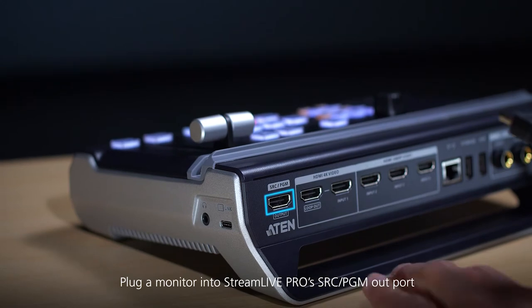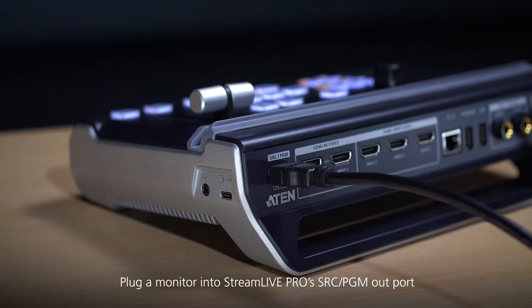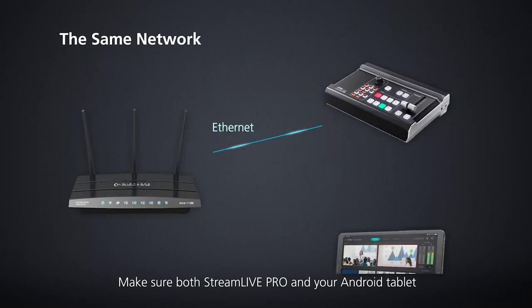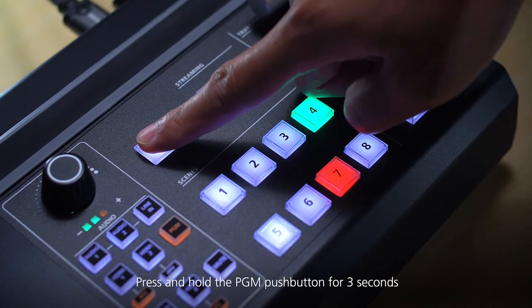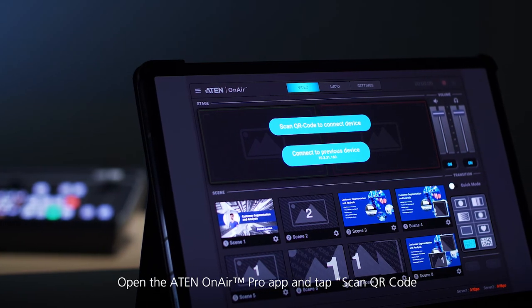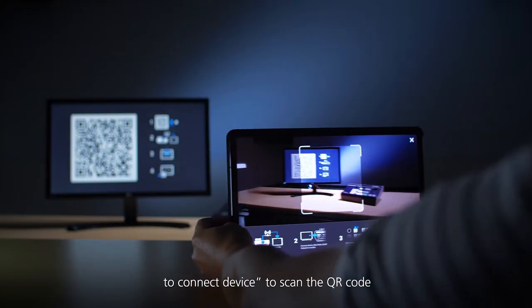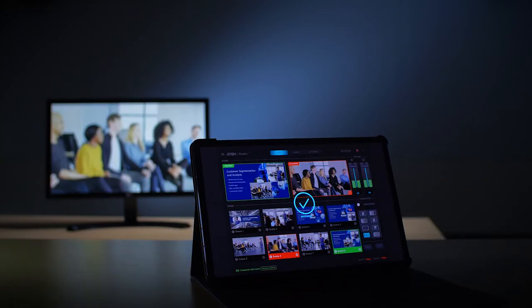Plug a monitor into StreamLive Pro's SRC/PGM out port. Make sure both StreamLive Pro and your Android tablet are connected to the internet on the same network. Press and hold the PGM push button for 3 seconds to display a QR code on the monitor. Open the A10 OnAir Pro app and tap Scan QR code to connect device to scan the QR code.